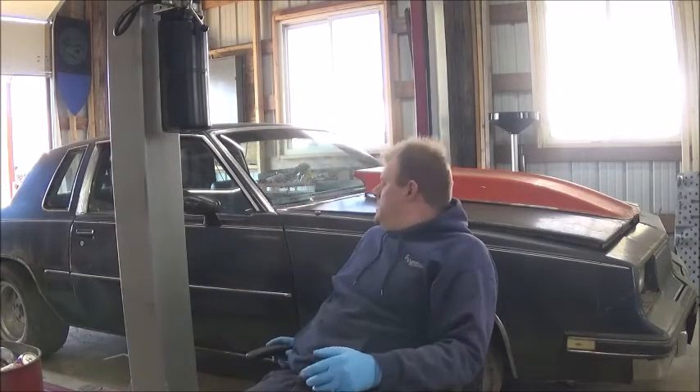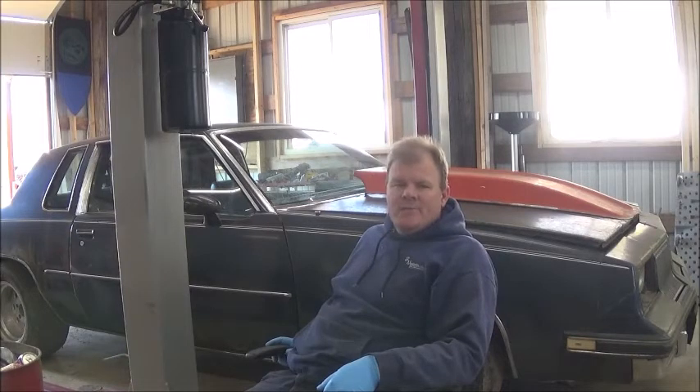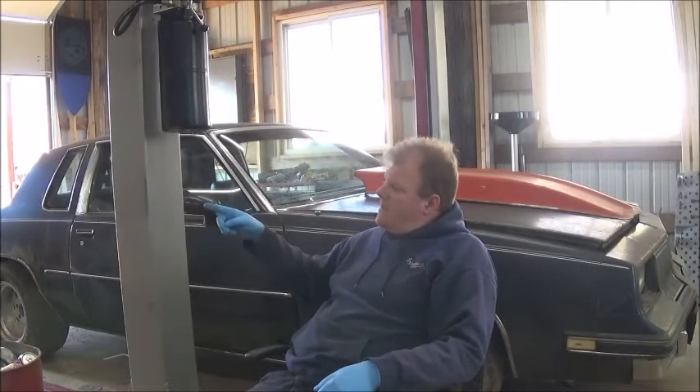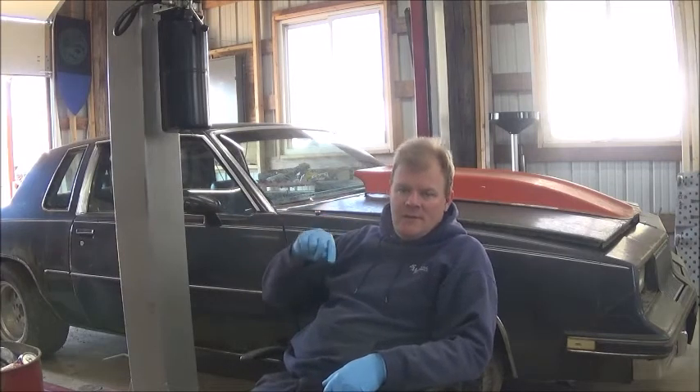I actually put the rear wheels and tires on there just recently — those are JEGS brand drag or cast aluminum wheels. The front wheels came off the orange Camaro that we stripped, so they're getting ready to go on. I've got all the lug nuts and everything.